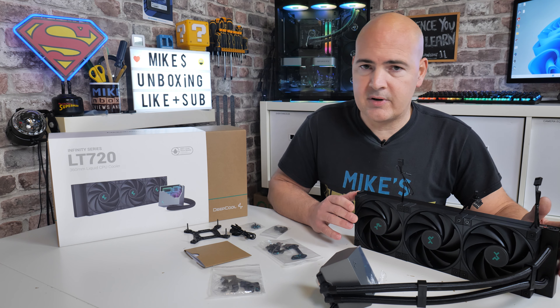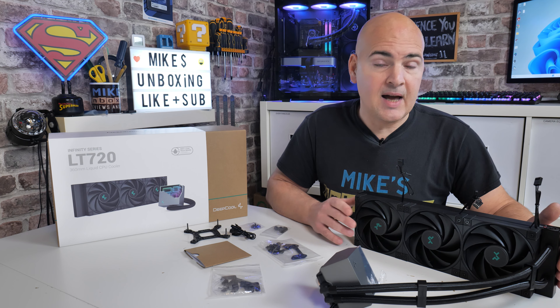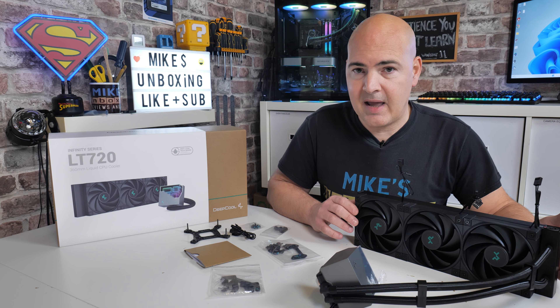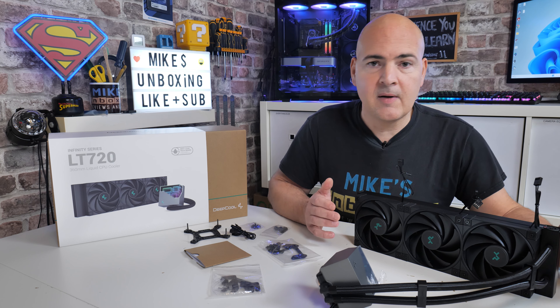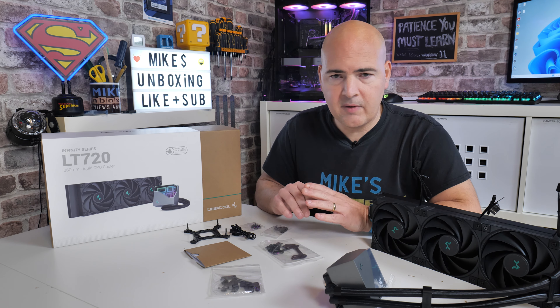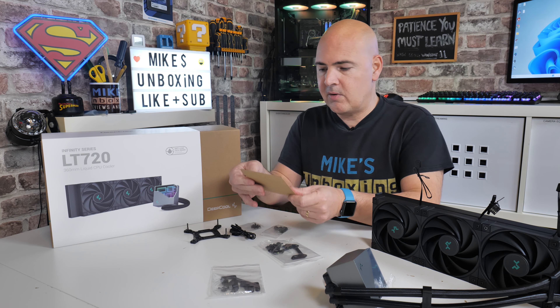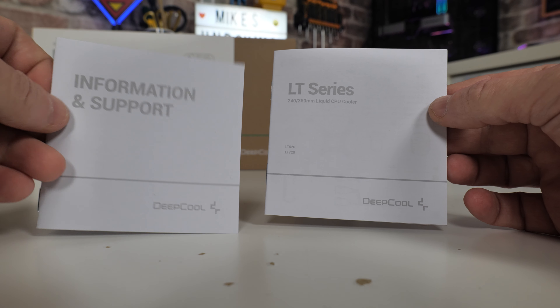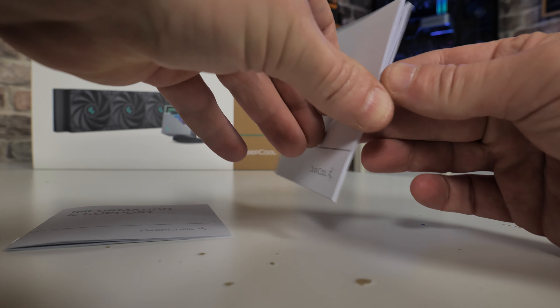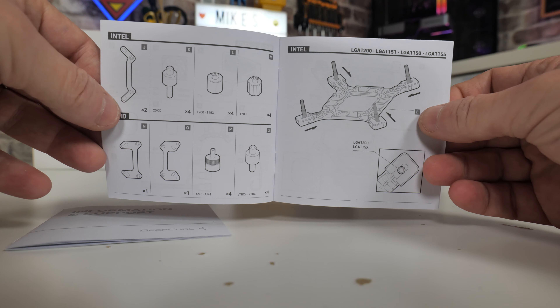Something else to mention is that this fits pretty much every socket on the market right now. So everything from Intel's 11-5 series upwards — LGA-1200, LGA-1700, etc. When it comes to AMD, you've got really good coverage: both AM4 and AM5 being the two main ones, and also the Threadripper socket is supported as well. And in order to do that, you get all this fitting kit.